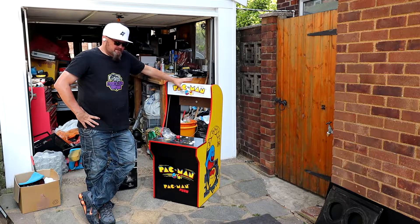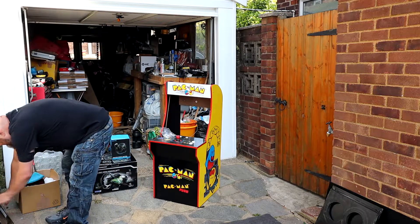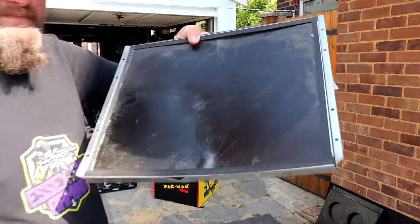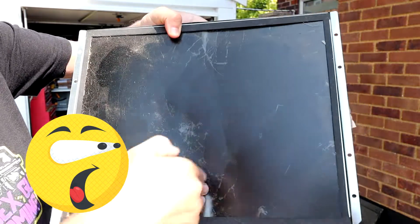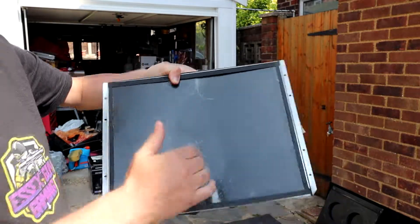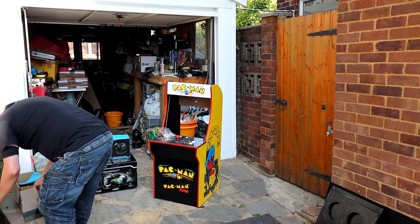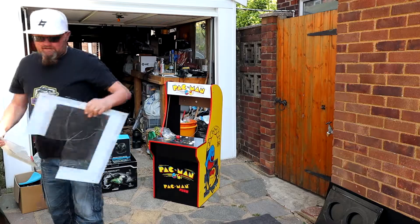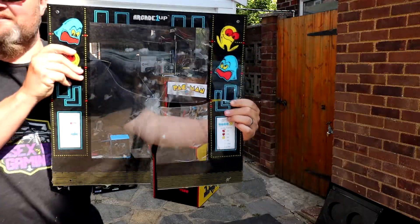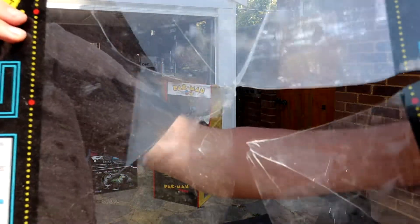It was a non-working cabinet — basically the screen was smashed, and I'll show you that now. Close up, yeah, the screen got obliterated. Someone, from the looks of it and the screen protector, put a pole through it or something. There is the bezel, and it looks like someone either shot it or stuck a pole through it.